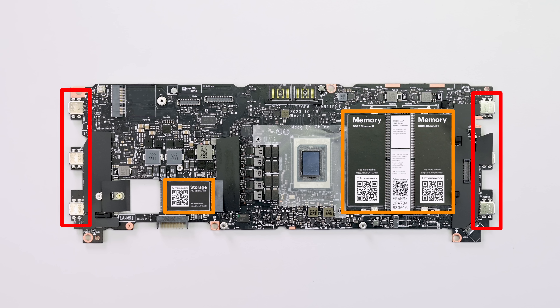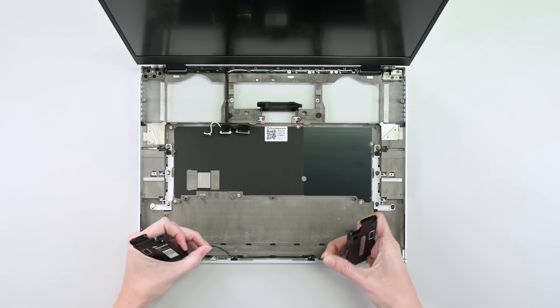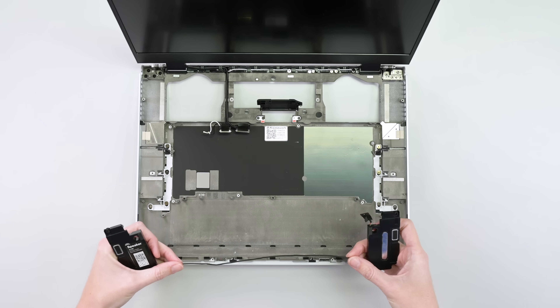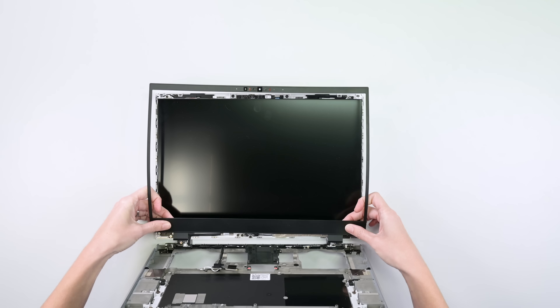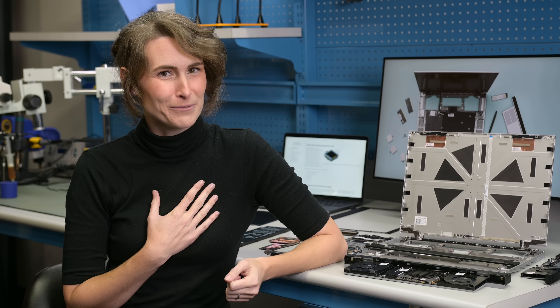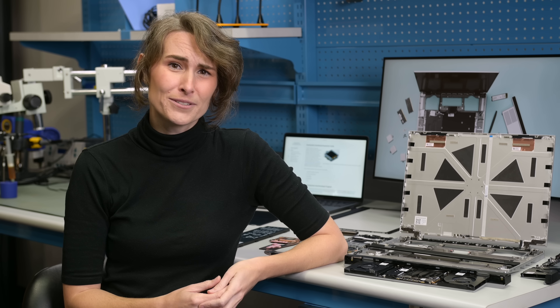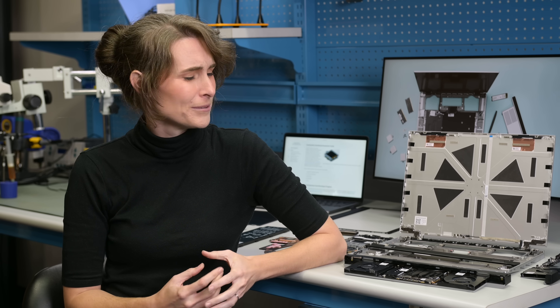Just a few more bits and bobs — the speakers are conjoined by cable into a single assembly and pop right out. The magnetic display bezel peels right off, and the screen is once again secured by a mere four screws and no adhesive. The Framework 16 truly feels like someone brought my personal hardware wishlist to reality. I'm not only impressed by the extreme modularity, but also the thought and care put into this premium-feeling device.